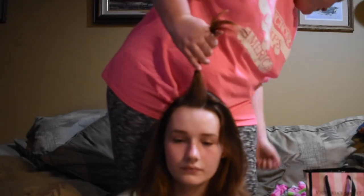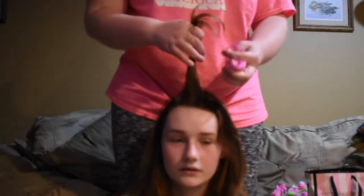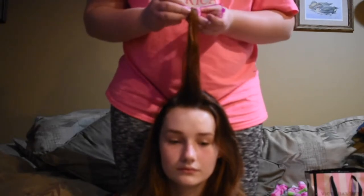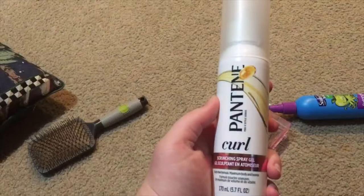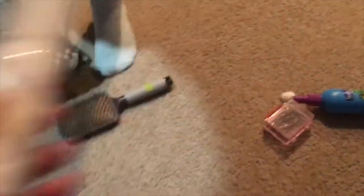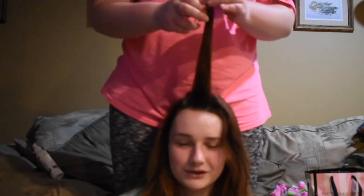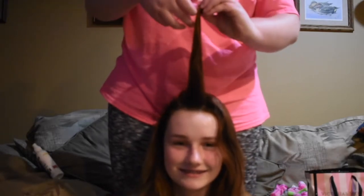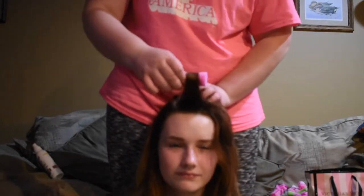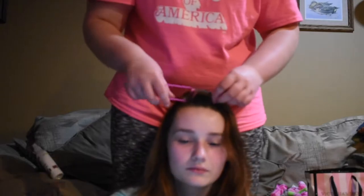We were just gonna put them in for the night so we didn't shower. You're gonna take the front section and take a curler — this is a very important part because it has to be in the center. You're gonna use the Pantene curl spray, available at Target. Spray the piece of hair you grab from the front center, take the curler, and curl it all the way down. You have to roll it backwards, away from your face.